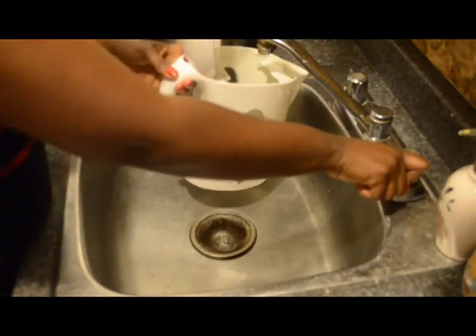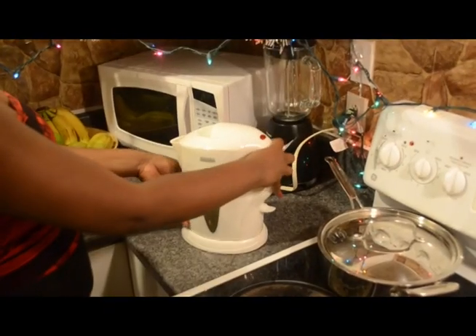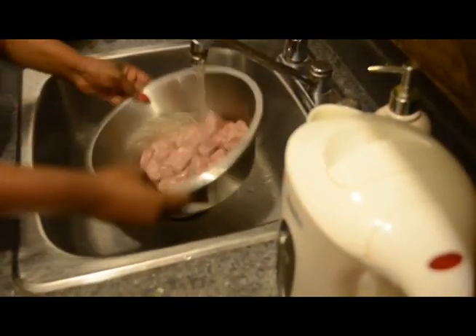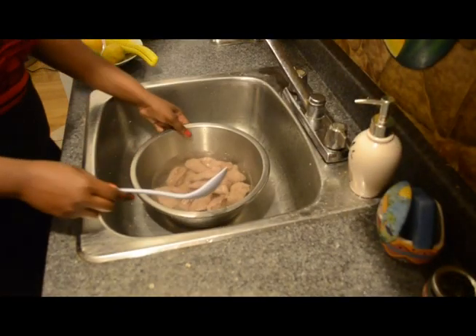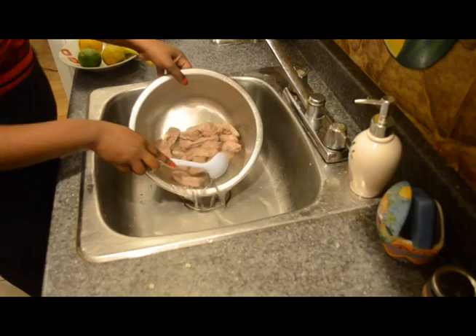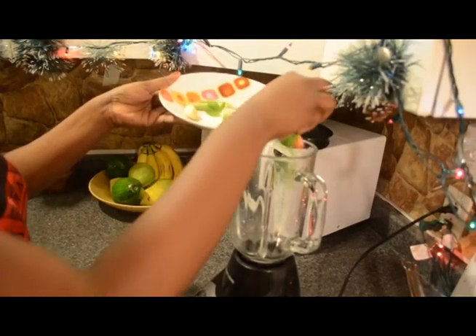I am going to boil some water. When it's done, rinse the meat and then pour the water over the meat and let it sit for a few seconds.